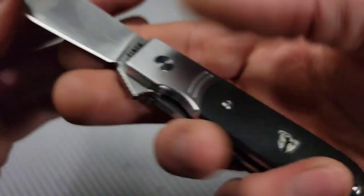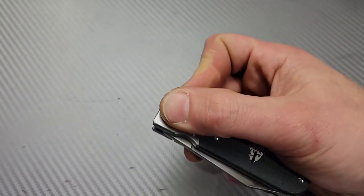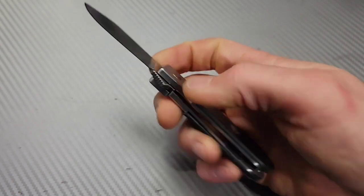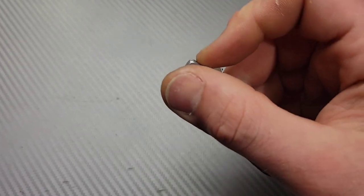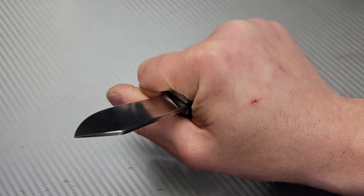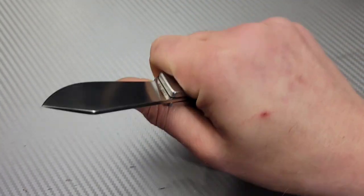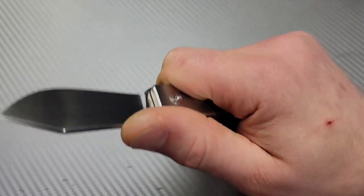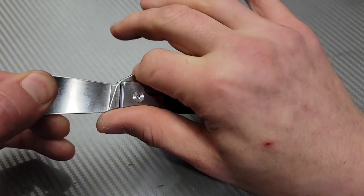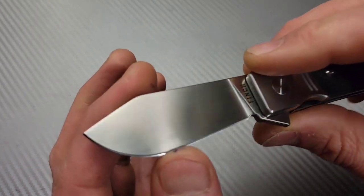Steel liners, beautiful lock up, rock solid. The detent is nice and early on this one so you're always past it — I love that. Very nice acoustics on the flipping action. The ergos are very comfortable with a teardrop handle shape. Pinch grips and push cut grips are all going to be nice and comfortable. Even behind the flipper tab it's a three-finger grip but your thumb and pointer finger pinch keeps you really locked in.